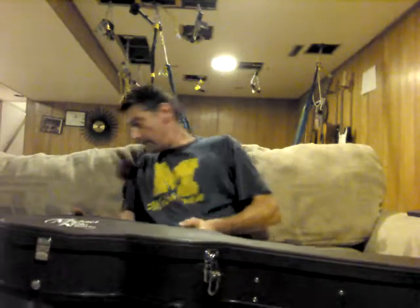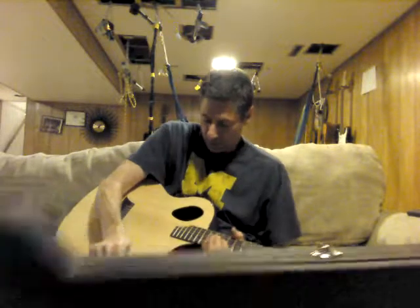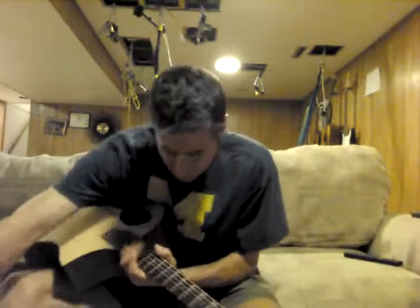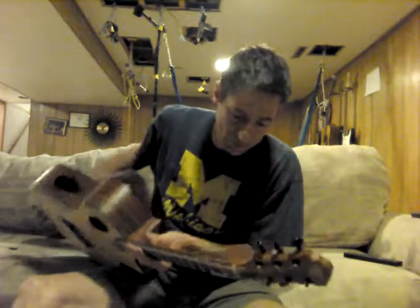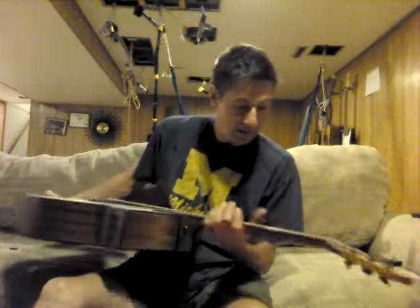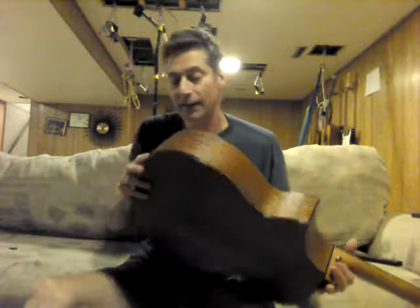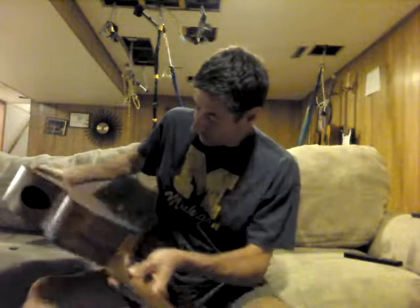I open it up and, quite honestly, I'm not thrilled with the look of it — other than it's a very cool looking guitar body style. But the actual wood just kind of gives me a cheap feel to it. I hate to say it, but the prior guy who reviewed it loved it, so there must be something really good about it. My first impression is it's a very cool body style, but it gives me the feel of an inexpensive guitar.